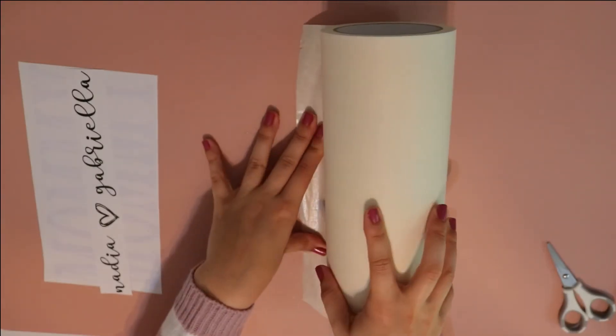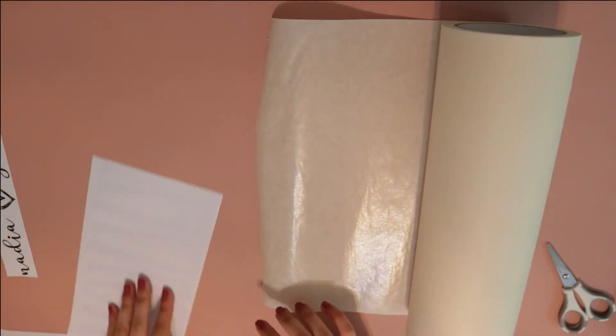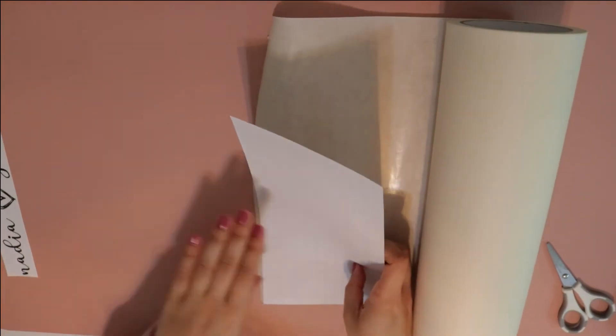Once you've finished weeding, it's now time to put your decal onto your transfer tape or transfer paper — whichever you prefer — so that it's all ready to get put onto your project.